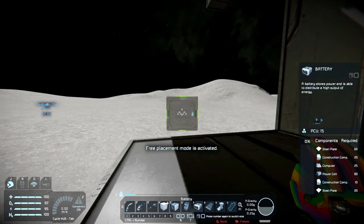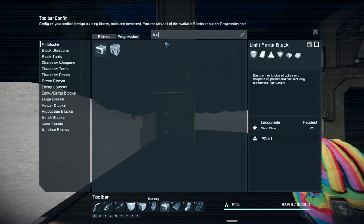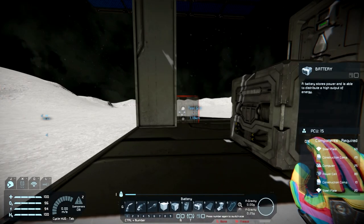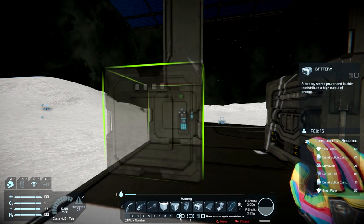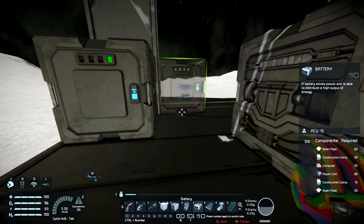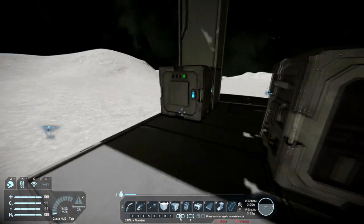The batteries look just like this. You can find them in the G menu — just type in 'batteries' and they're right there. You can move it around like any other block, and when you build it, it builds. I built it really quick because I'm in kind of cheat mode to show you this.